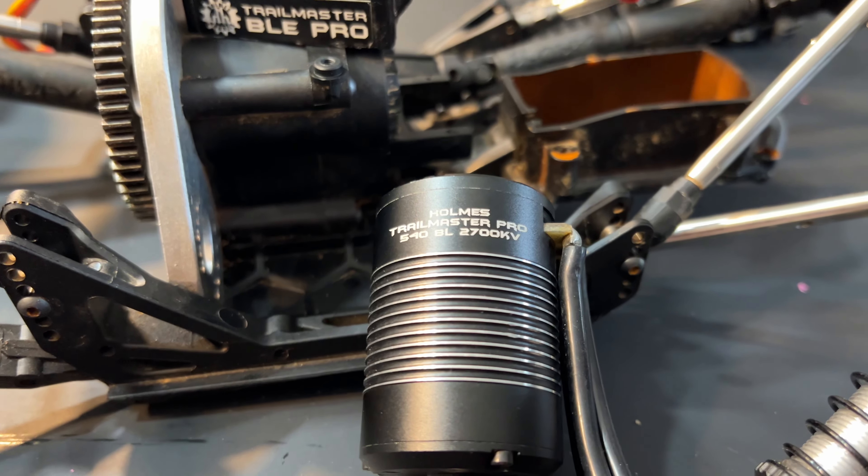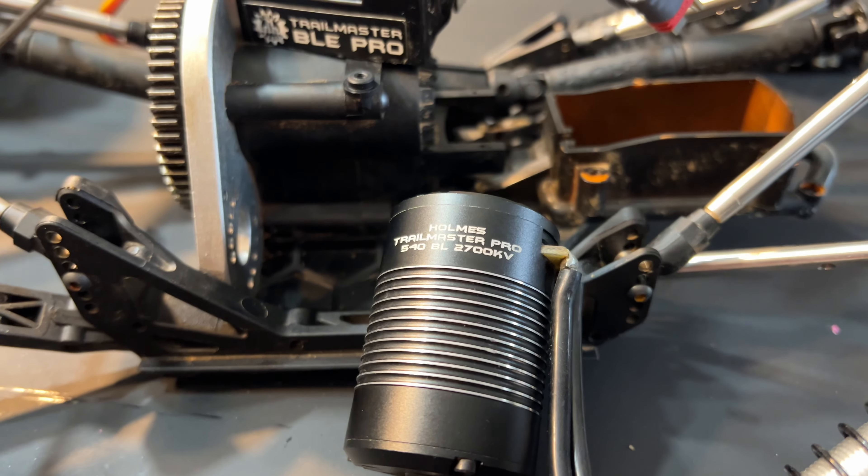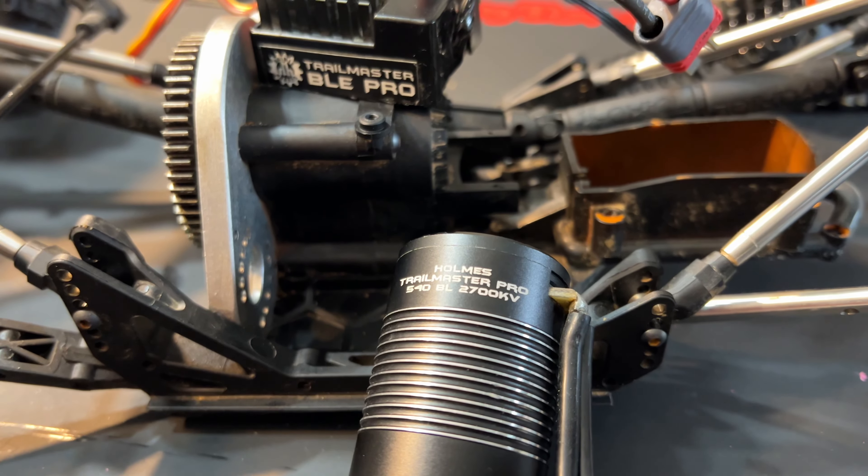I'm excited about this. I'm going to change out the motor of my Axial Rift to this Holmes Hobbies Trailmaster Pro 2700 kV motor and see how it does. I'm pretty excited about this.